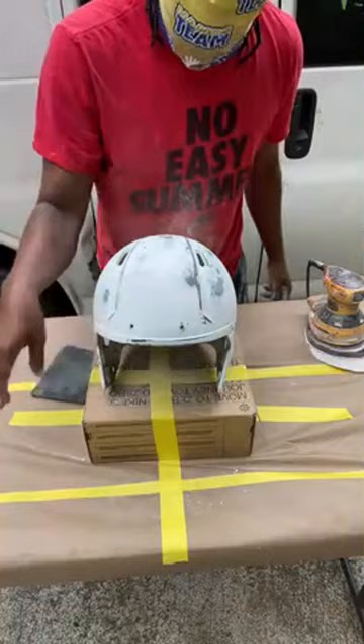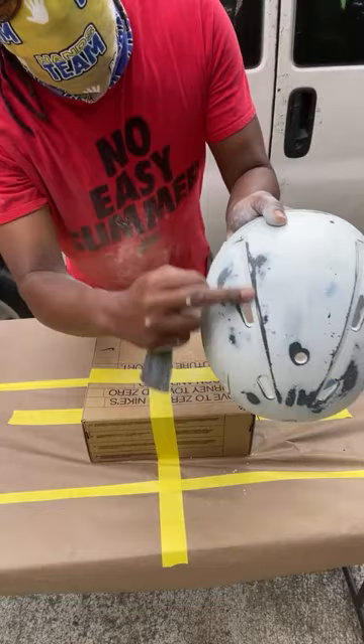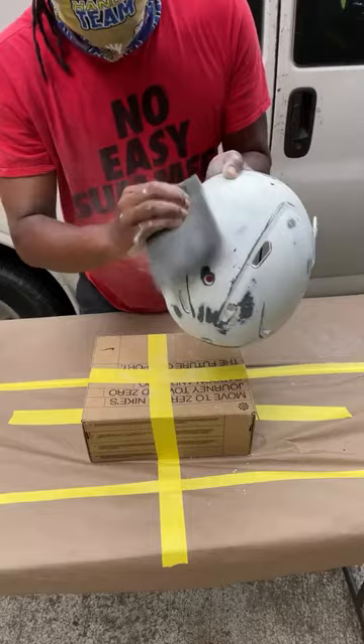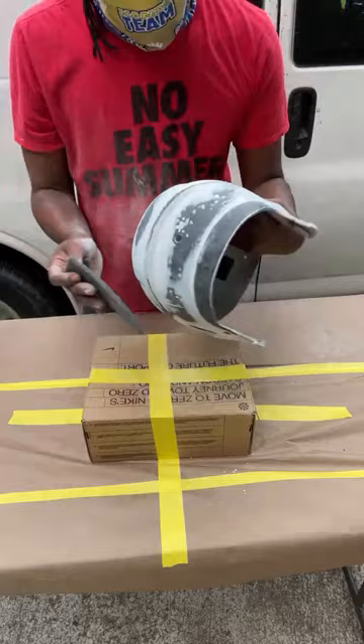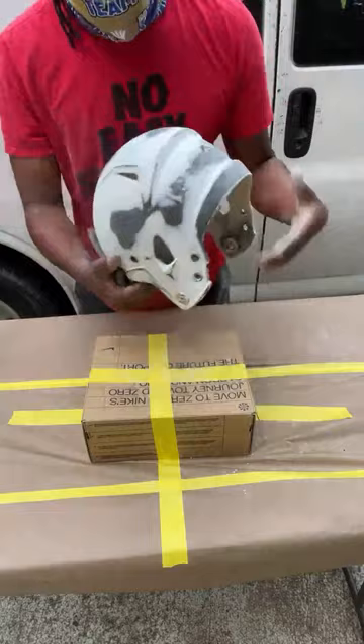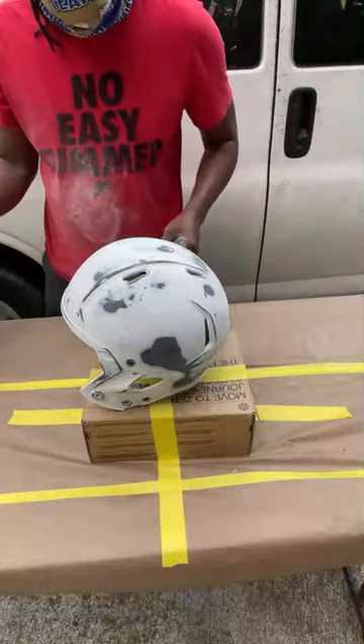Easy enough. We sanded it with 320, finished it up with 600. Got the scuff pad, got all the nooks and crannies. Now we're about to clean. You can see where it's still shiny right here, so you want to hit that. Just check for shiny spots. I think she's good.